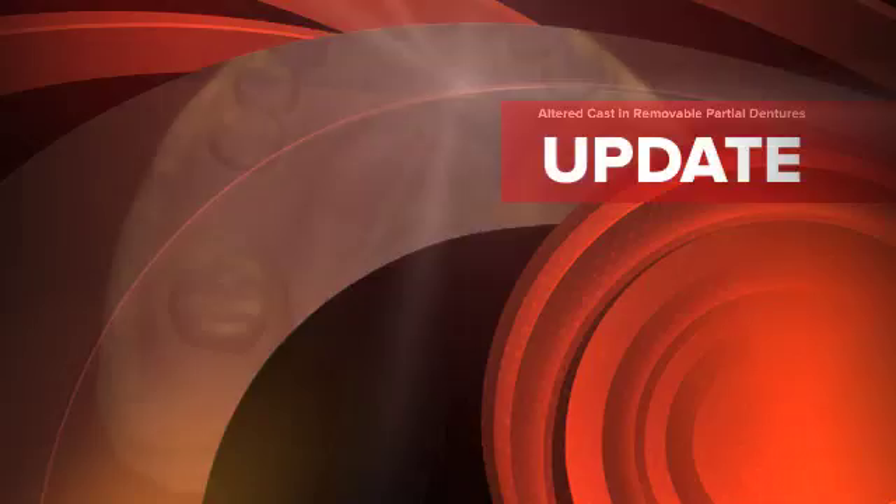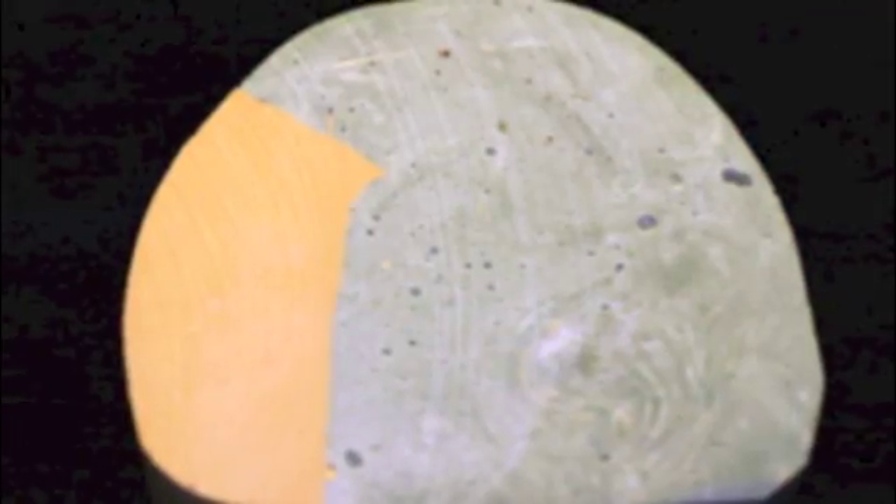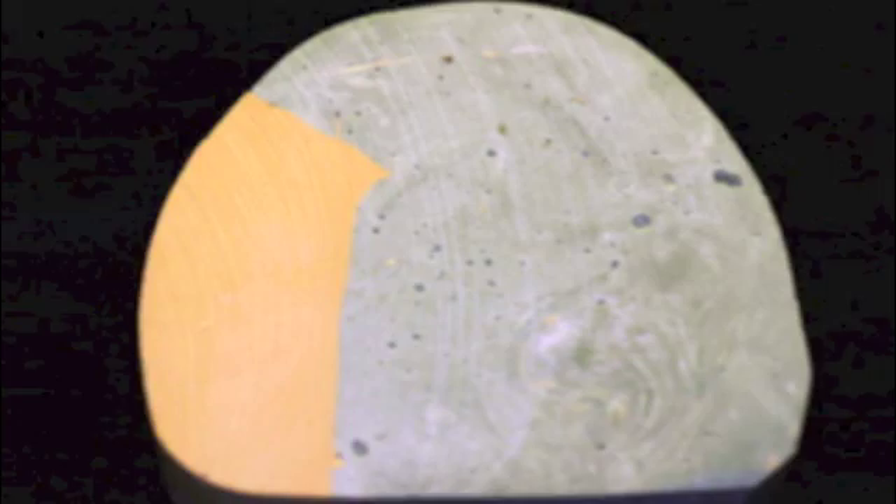This is Dr. James DeLapp with the University of Colorado School of Dental Medicine with a video snippet on altered casts and removable partial dentures.